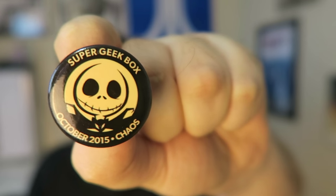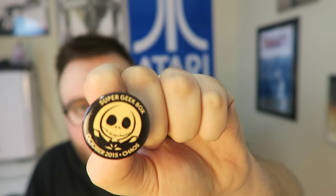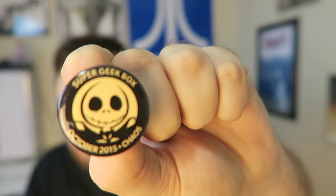We got another monthly pin — Super Geek Box's theme was Chaos, and of course Jack Skellington is on it. Overall, not a bad box — definitely not Super Geek's top box, but I really like this plushie. It's a really high quality plushie and we got a shirt as well, so I can't complain. Definitely a decent box.